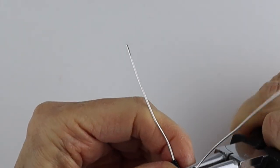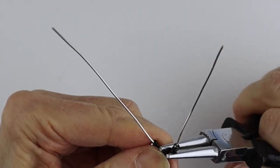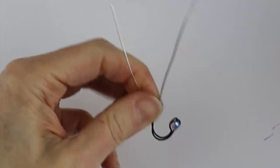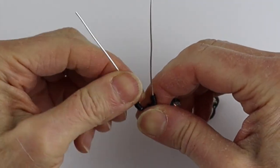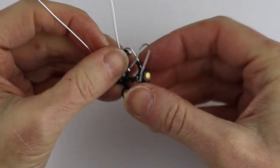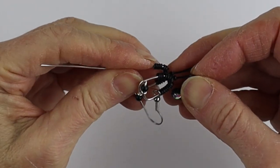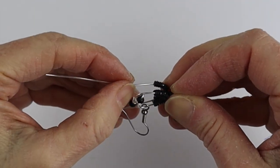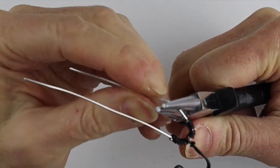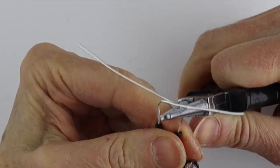Curve the wires out a little bit — curve this one out too. Then make sure it matches the earring for the height of the stethoscope. Take this one and match it up on opposite sides — measure it to about there, so it's like about three quarters of an inch. Bring this one to the front and this one to the back.